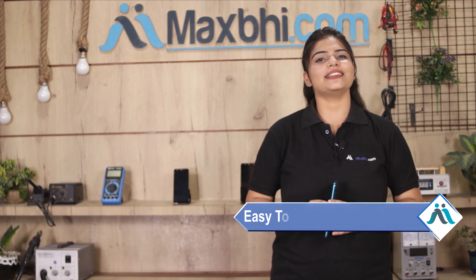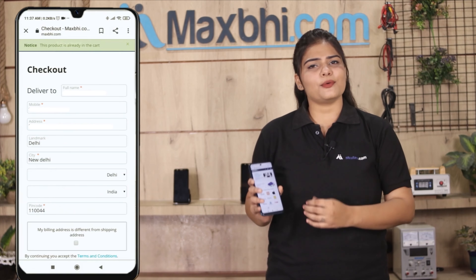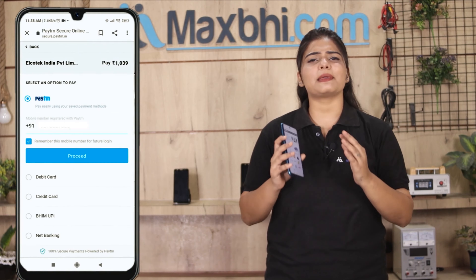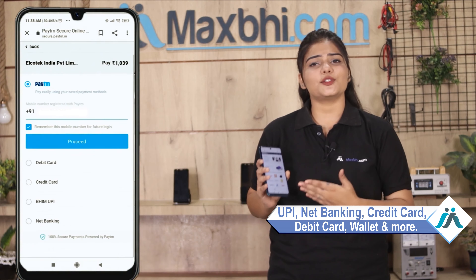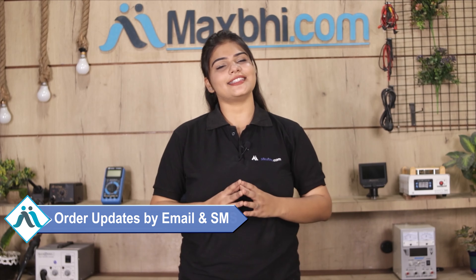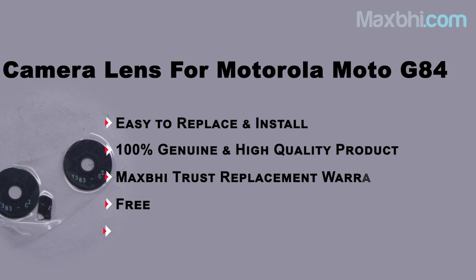MaxBee.com is very easy to order from. It will be safely packed and dispatched within 1 or 2 days. Yes, shipping is free — you just have to pay for the product and nothing else.